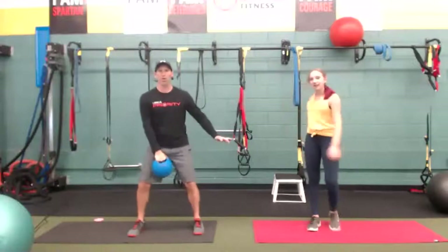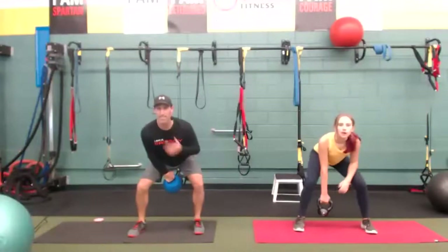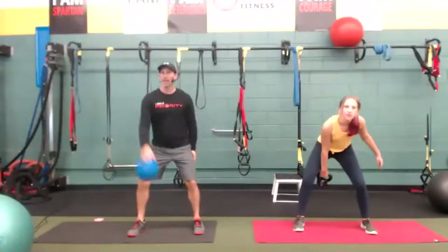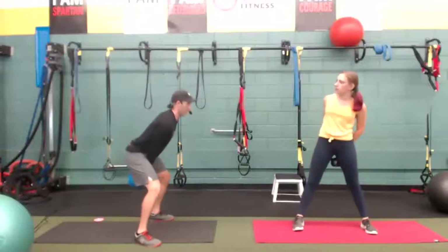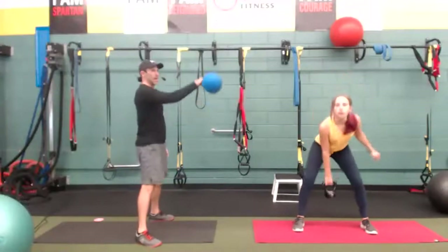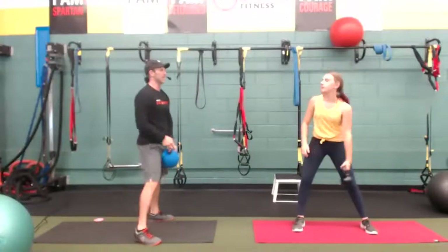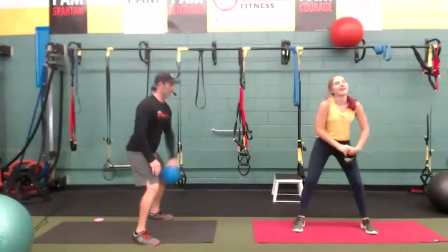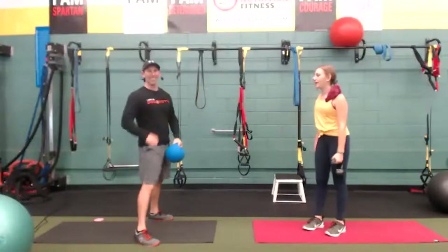Let's start here — we're going to hinge, and the bell or dumbbell goes between the legs. Chest is up. We're going to come up and swing, but it's not your arm that's working — my arm's not doing anything. This is 10 pounds, so it's not an arm exercise; it's your hips. Swing. You just have to learn how to use your hips. Down, other side, chest up.